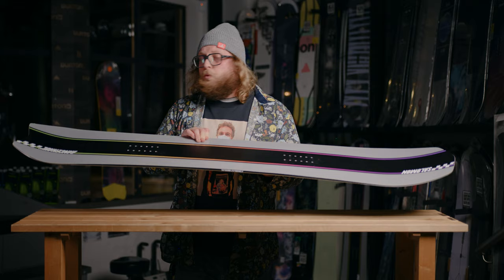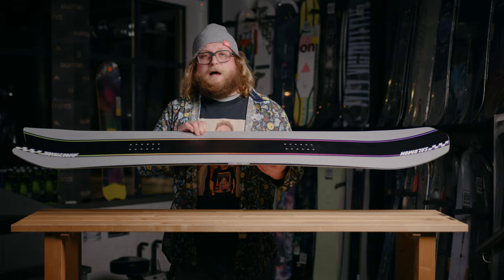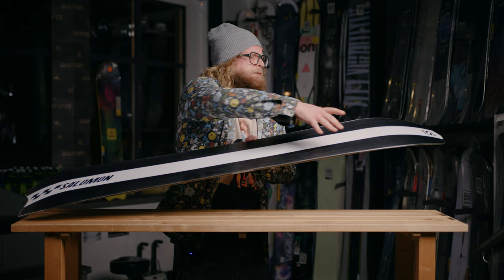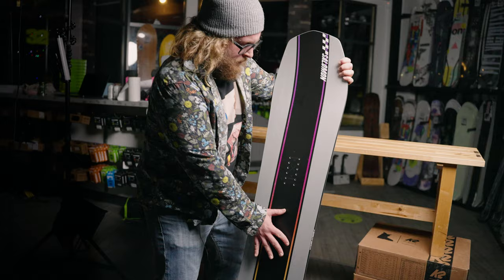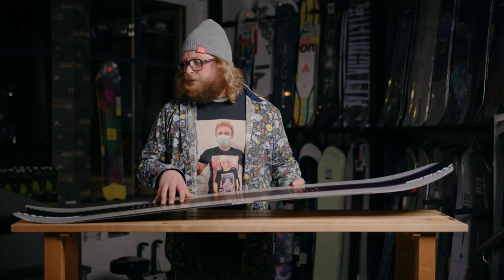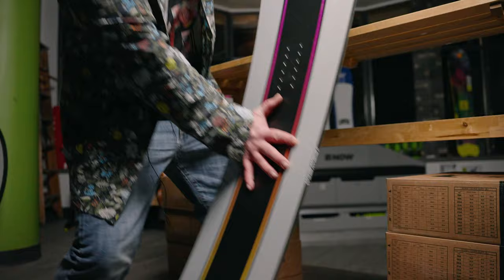Inside the core of this snowboard we're getting an Aspen Wood Core. Aspen is great for feeling very consistent — it's lightweight, durable, and it's got a lot of pop. You get a lot of snapback from an Aspen Core. Also inside the core we're seeing two of their Ghost Basalt Streamers running vertically down the center, which is designed to give the board even more snapback and pop, so it feels really lively. It's a really good package for response and poppiness. It's nice and compliant under foot — definitely has more of a freestyle flex to it — so although the board is shaped like a freeride board that's better for carving and powder, the actual flex is really fun and springy. You can still take this board into the park, do butters and presses, and go off side hits no problem.